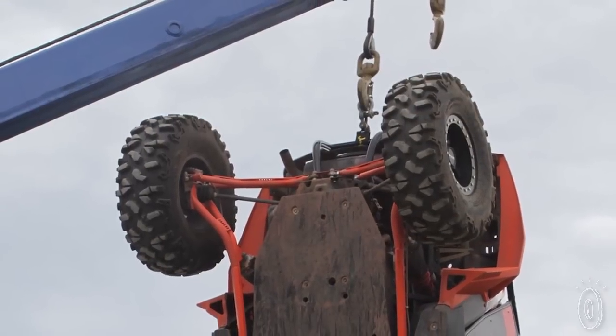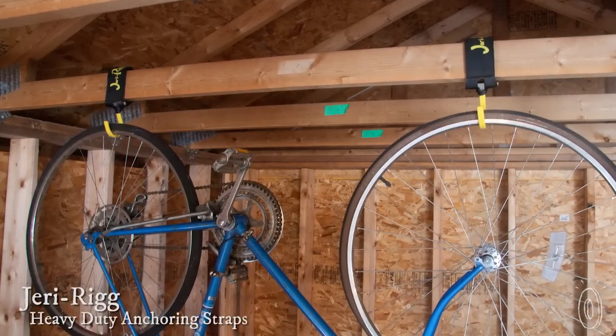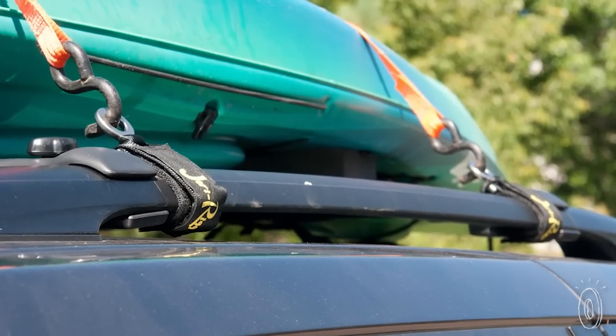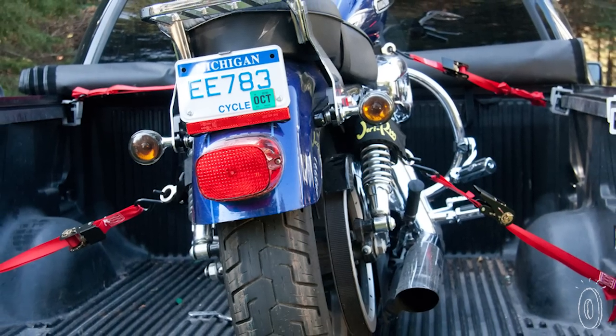The JerryRig anchoring attachments hold up to 3,000 pounds and attach in seconds. You could technically hang a small dune buggy from one of these, or use it for everyday projects around the home or garage. They're a versatile, secure problem-solver that'll do the heavy lifting and help you do it safely.